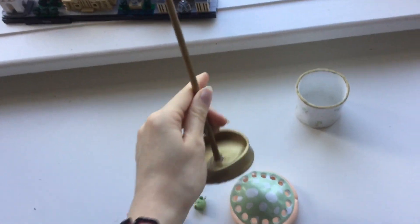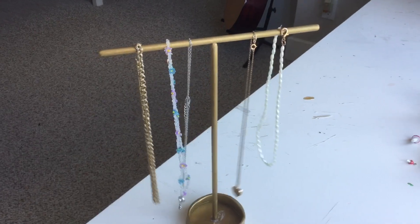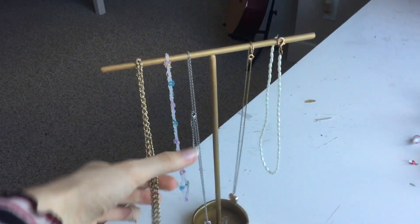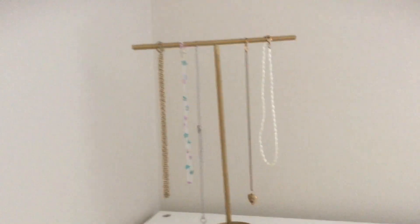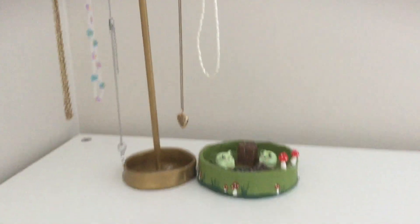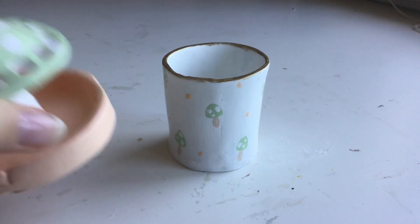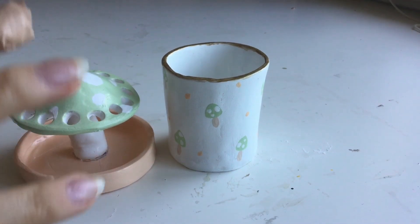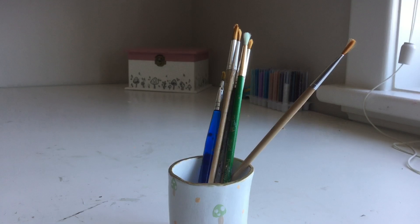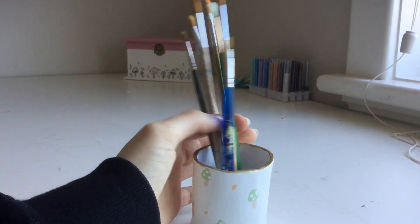I'm going to take this and see if it actually holds up any of my necklaces. I put some necklaces on here — it actually holds them up. These are the ones I wear every day because I have way too many. I also have my little mushroom and frog jewelry dish beside it. It also holds my paintbrushes pretty well — I could definitely use it for pencil crayons or any other art supplies.